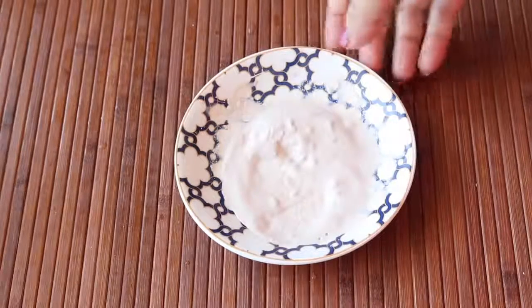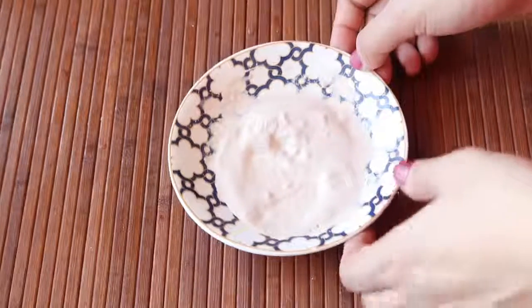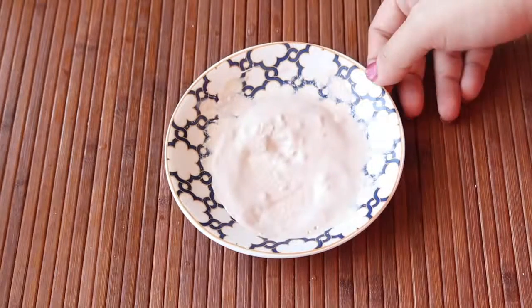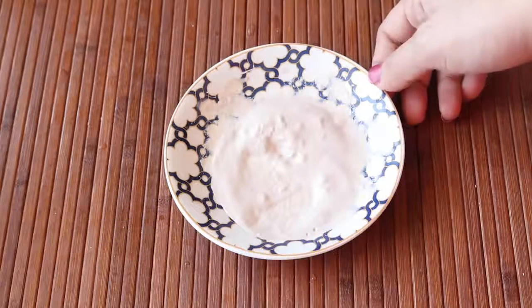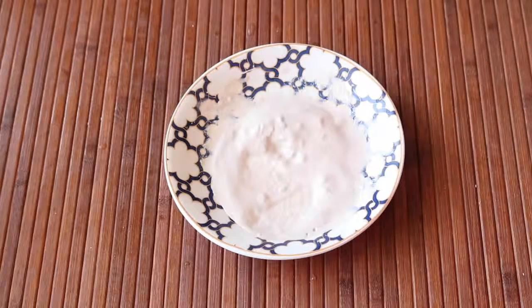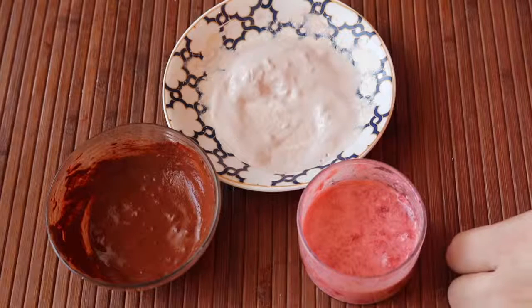This pack contains melanin-inhibiting properties that lighten your complexion and grant a clear, bright glow. The antioxidants and vitamins in it prevent oxidative damage to the skin and fight tan, freckles, wrinkles, and spots. Use this face pack twice a week for maximum results, and you can store this pack in the refrigerator for about six to seven days.